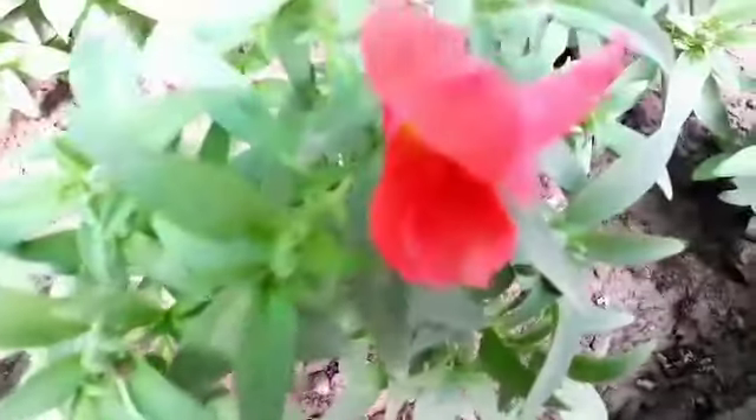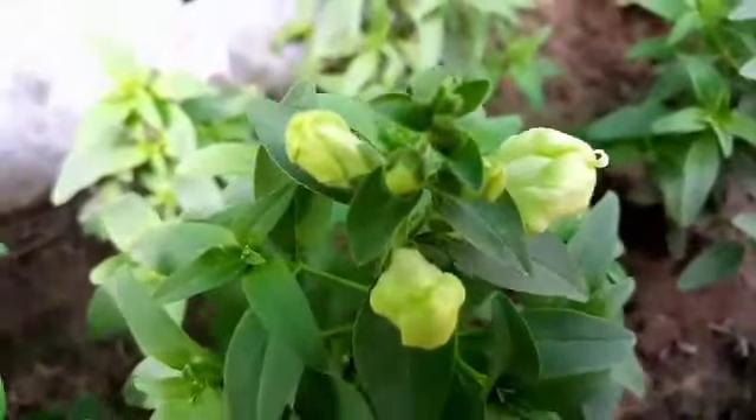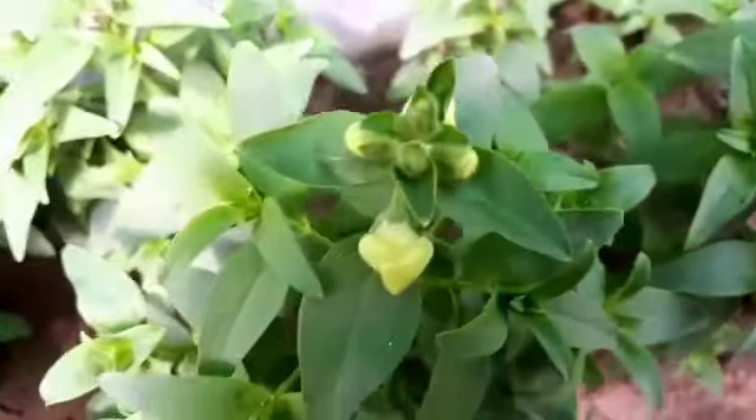When you water the plants, water near the roots of the plant rather than watering overhead, because overhead watering can damage the flowers.